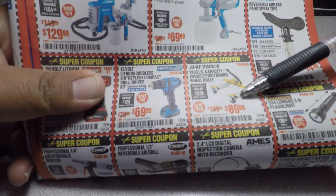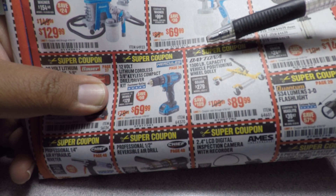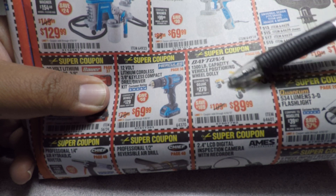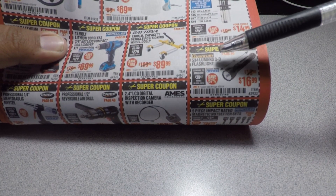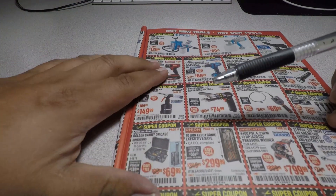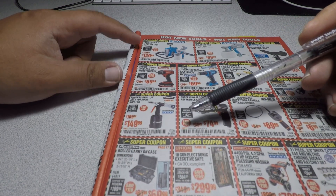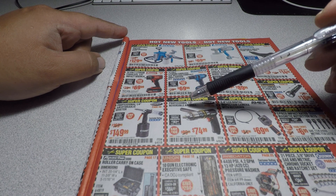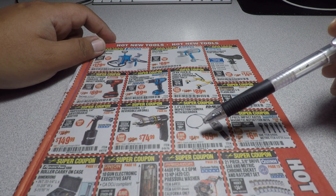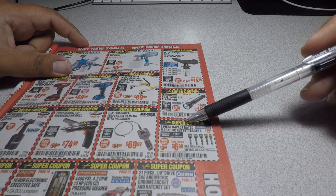Remember from my other videos last year, they were coming out with Daytona tools? Here they are — the Daytona 1,300-capacity vehicle positioning wheel dolly for $89.99. We also got the Quantum 534-lumen 3D flashlight for $16.99, a professional one-quarter-inch hydraulic riveter for $149, a professional half-inch reversible air drill for $74.99, a 2.4-inch LCD inspection camera with recorder for $69.99, and the Hercules 5-piece impact-rated magnetic nut setters for $6.99.